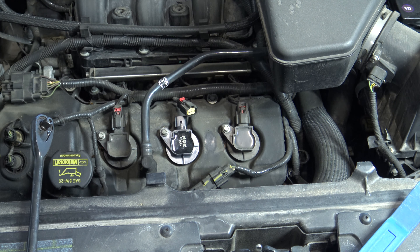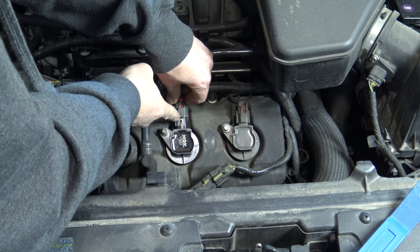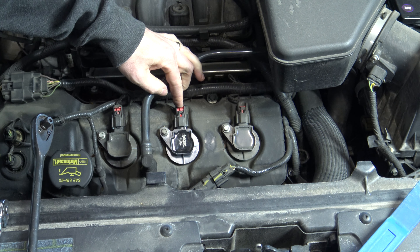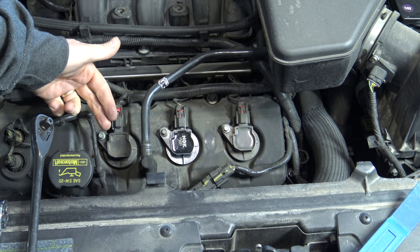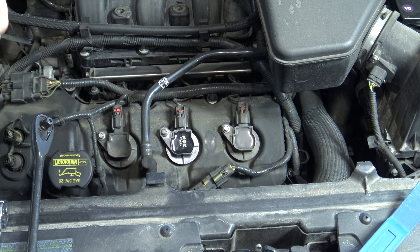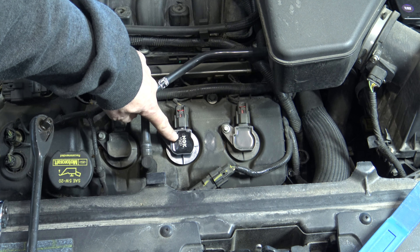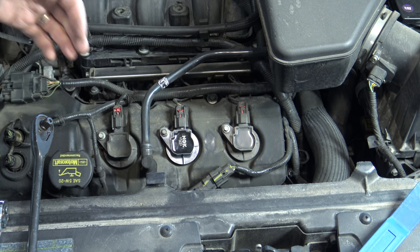Now all we have to do is reconnect the connector — push it on and you should hear it click into place, then push down the red locking tab. My personal preference is every time I change a plug and a coil, I'll go start the car and make sure there's nothing wrong. The last thing you want to do is put in all your plugs and coils, start the car, and have it not run right with no idea which cylinder is the problem unless you have diagnostic tools. So start the car, make sure it runs right with this coil and plug, and if it does, move on to the next one and repeat the same process.